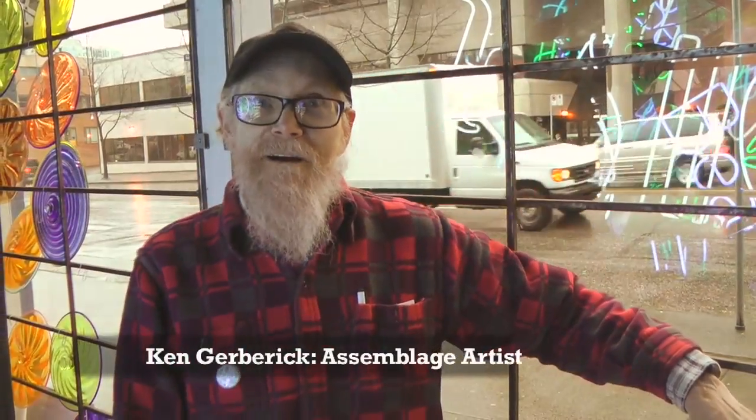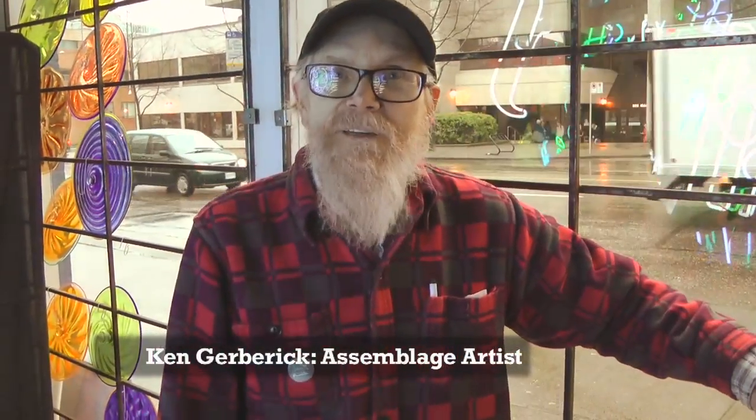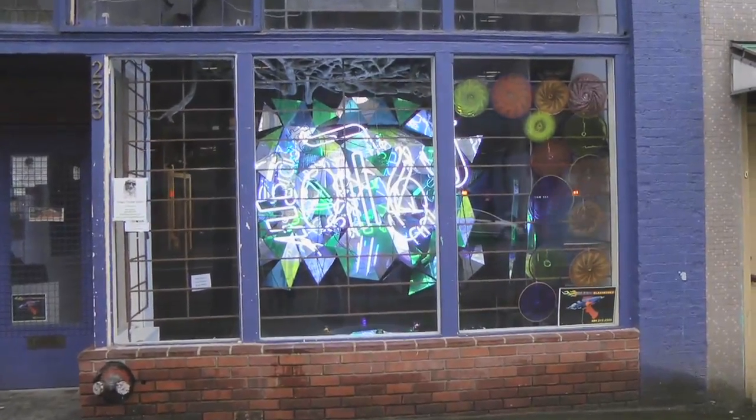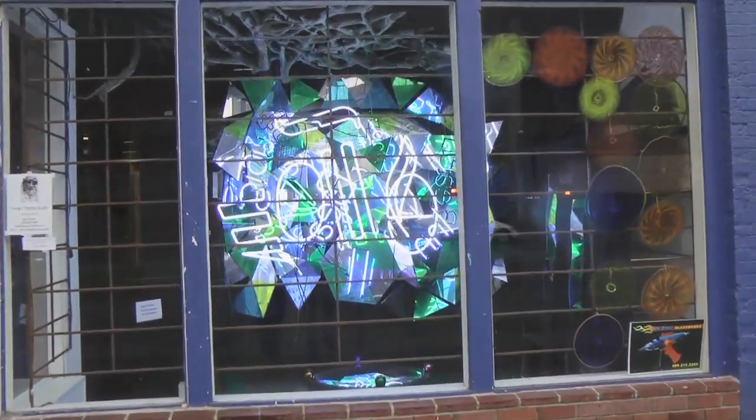Hi, I'm Ken Gerberich. This is downtown Eastside Vancouver. I'm an assemblage artist and this is my chrome and neon window.